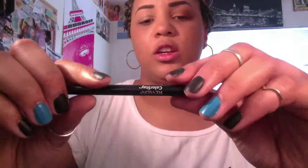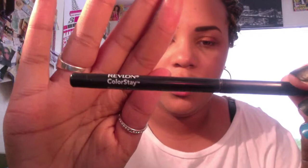Now we're gonna line with a Revlon ColorStay eyeliner in black. We're just gonna line our top lashes. I'm gonna use my magnifying mirror to do this or else I will mess it up. We're just gonna get as close to the lash line as possible.